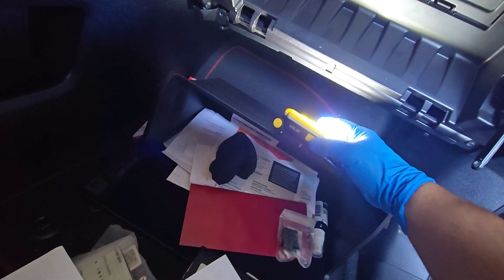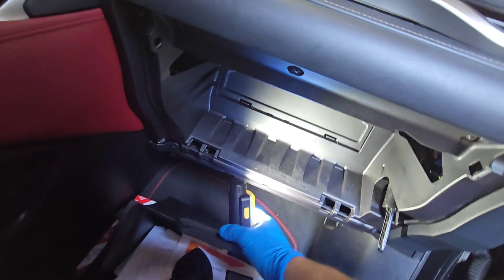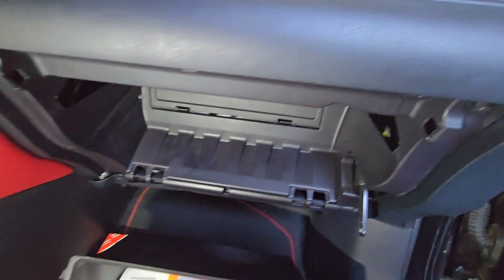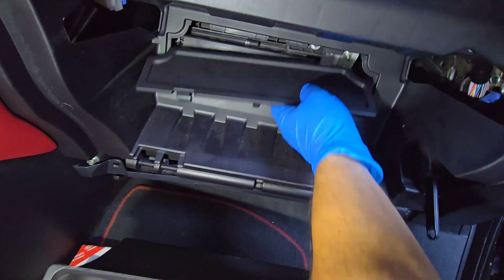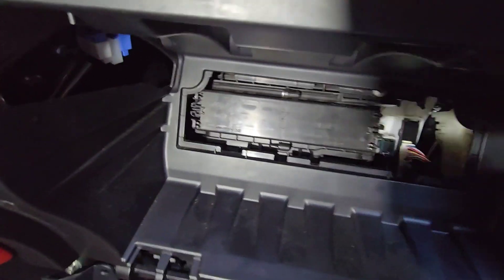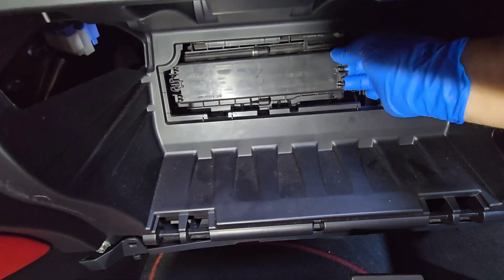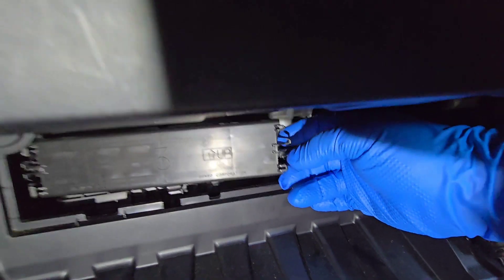Let me get my flashlight. So this is where the cabin filter is going to be — you can see it's right behind here. You need to open this cap and then open the secondary cap, which just has a little clip on the right side.